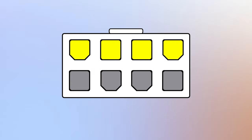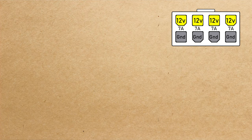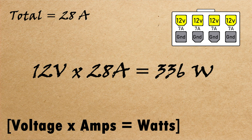An eight-pin connector is actually a split of four pairs of pins. The bottom half is all your ground pins and the top half are all 12-volt pins. Each of these pairs can supply up to seven amps of power. If we do a little multiplication: seven amps per pair, four pairs, gives us a total of 28 amps. Take that 12 volts and multiply it by 28 amps, and you get a total of 336 watts.